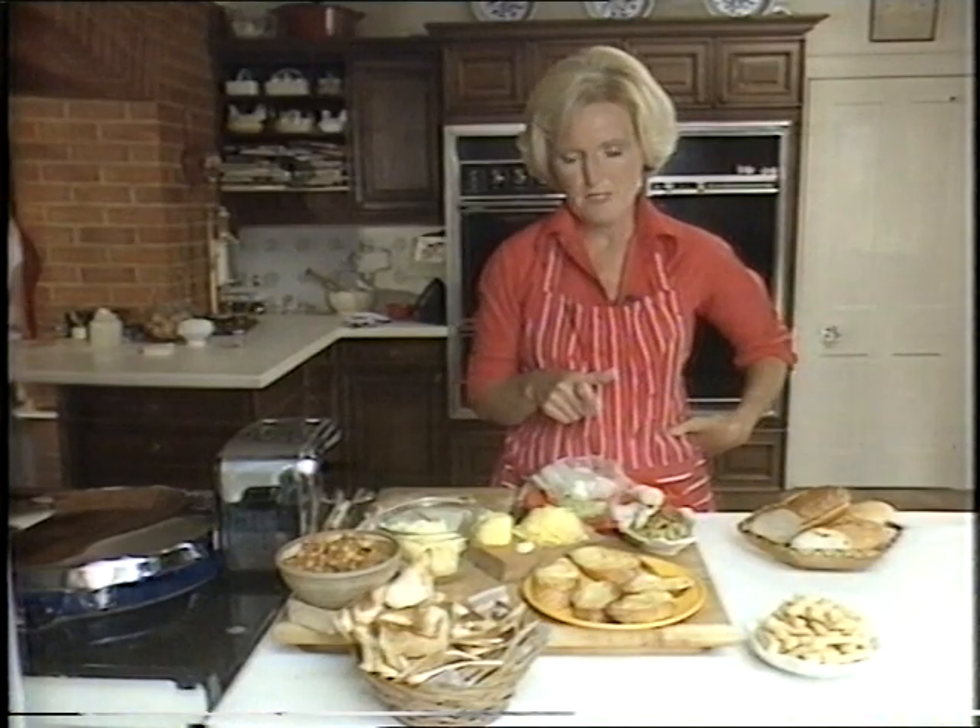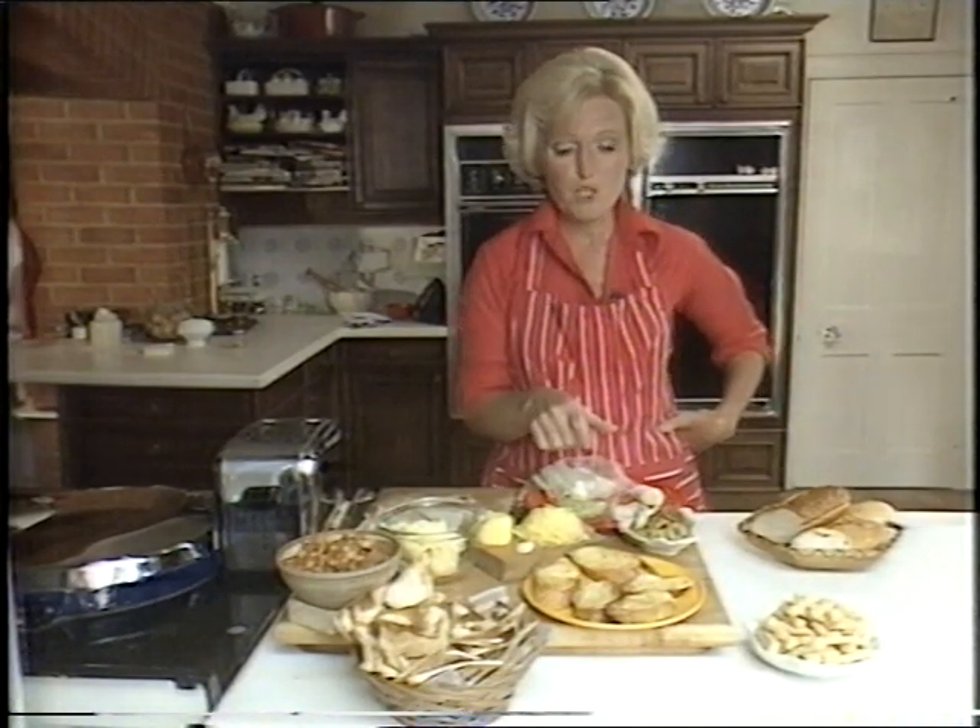Now, how about freezing all of these? Well, they all freeze except for the French bread.